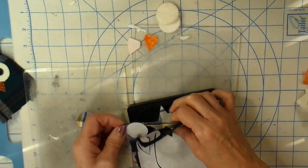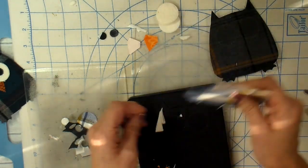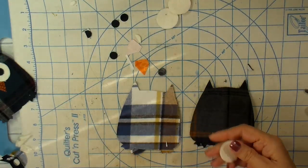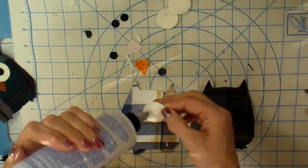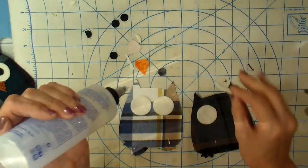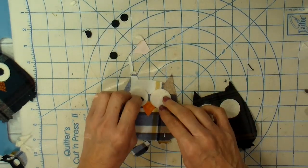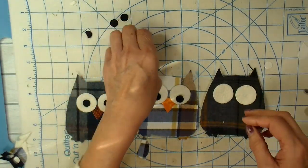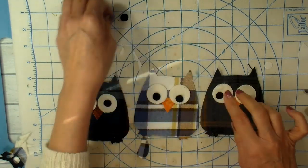Then I take my little pieces out. Notice those circles — that is warm-and-natural batting. I like using my scraps of warm-and-natural for the owl eyes; it just adds some dimension to them. I do have to use my fabric tack glue though, because the heat-and-bond light just does not adhere properly to the back of warm-and-natural. So I use the glue for that. Now it's just a matter of peeling off the paper and assembling my little owls. It's amazing how changing the pupil orientation can really add personality and a completely different look to these owls.